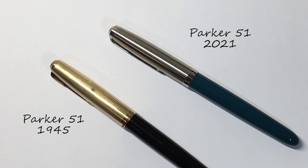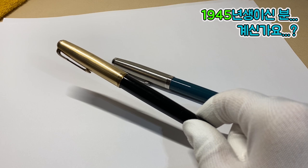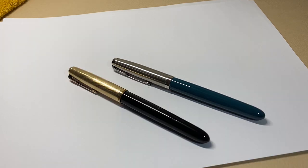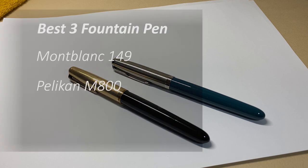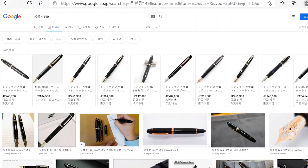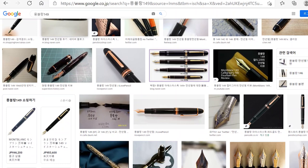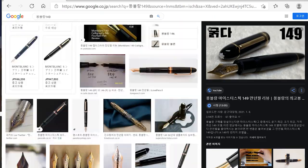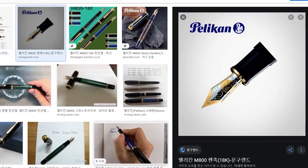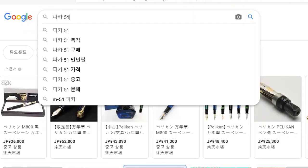그렇다면 빈티지 파카51 모델과 한번 비교를 해보도록 하죠. 제가 가지고 있는 모델은 1945년에 생산된 모델인데요. 이 파카51이라는 만년필은 어느정도 배경 지식을 갖춘 후에 쓰시는게 훨씬 좋습니다. 지금부터 딱 3분 정도 파카51이라는 만년필이 왜 유명한지 설명해드릴게요. 만년필에 관심을 가지기 시작하신 분들, 3대 만년필이라고 들어보셨을거에요. 한국에서는 몽블랑 149, 펠리칸 M800, 그리고 파카51을 3대 만년필로 많은 분들이 꼽습니다. 만년필에 처음 입문하신 분들은 검색을 해보겠죠. 저도 10년 정도 전에 검색을 해봤던 기억이 있어요.